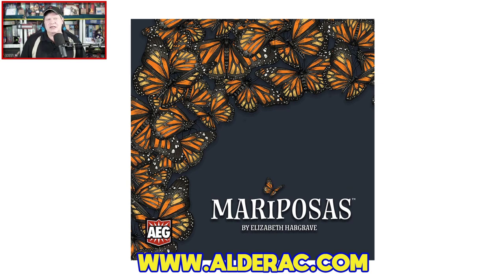Howdy howdy howdy gang — I'm Jeff McAleer, back once again as your host here at the Gaming Gang channel. As I mentioned in the open, I'll be sharing a how-to-play as well as reviewing Mariposas in just a moment. But I do want to remind you: if you like this video, please give a quick thumbs up, subscribe to the Gaming Gang channel if you haven't already, and if you do subscribe, don't forget to ring that notification bell.